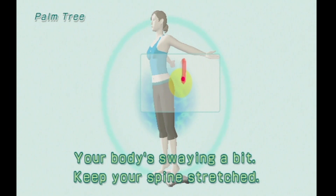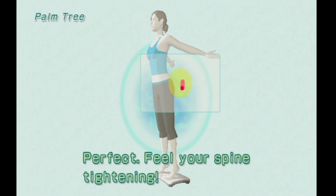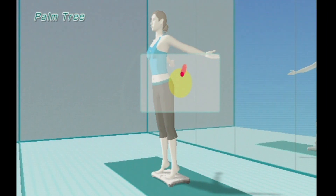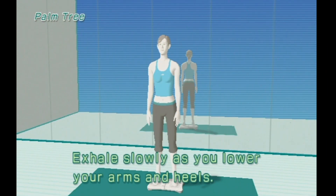Your body is swaying a bit. Keep your spine stretched. Perfect! Feel your spine tightening. Exhale slowly as you lower your arms and heels.